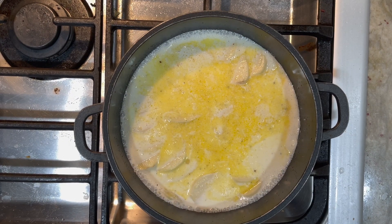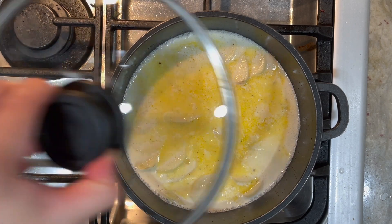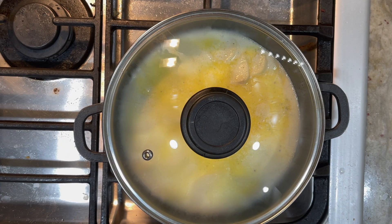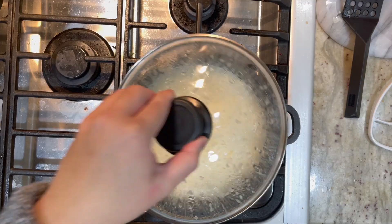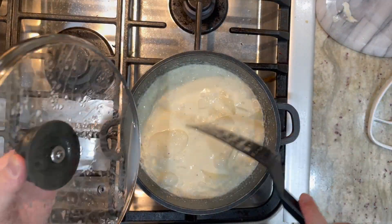Now it is at a simmer, so we're going to turn it to medium-low heat. We're going to close the lid and cook it for 15 minutes. After that, we can remove this from the heat and turn it off.